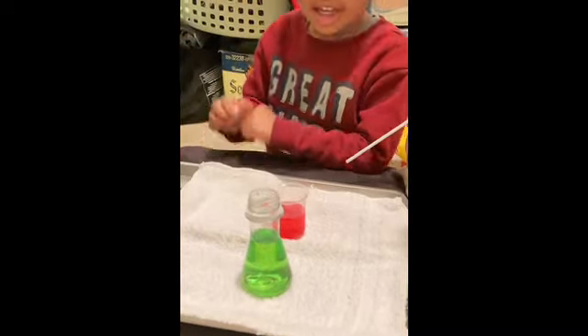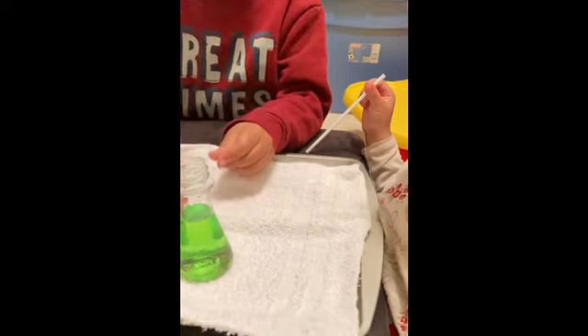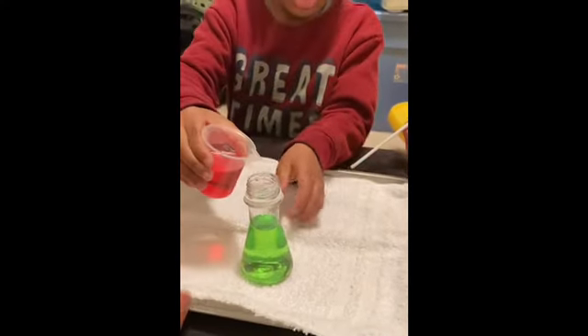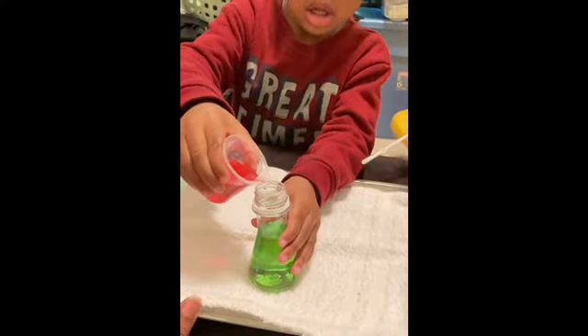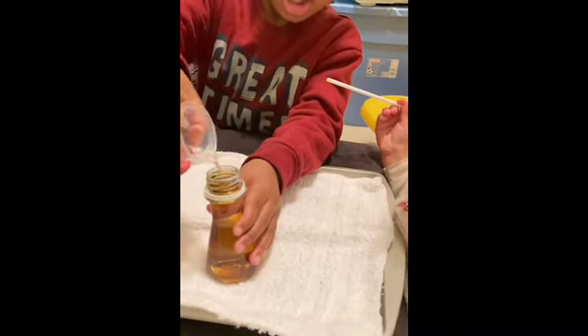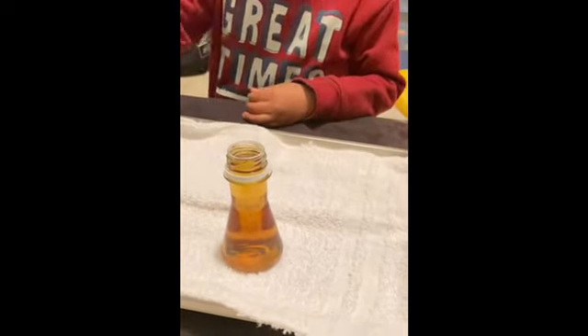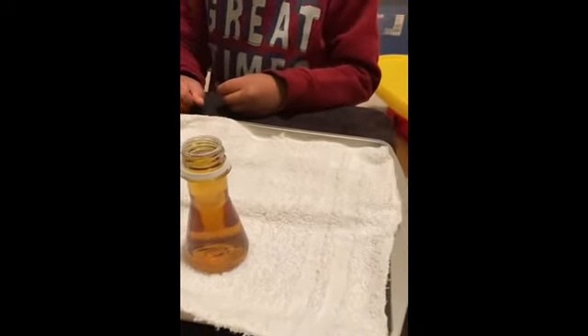Yellow and blue made green, and then we add a little red — not too much, Quentin, because it'll overflow. It's brown! So what color is made? Brown. Blue, red, and yellow made brown.